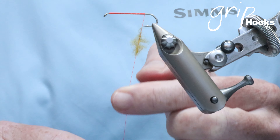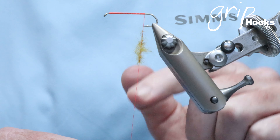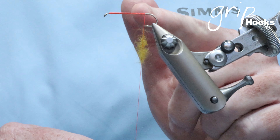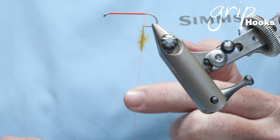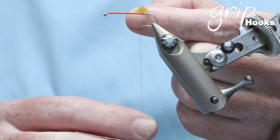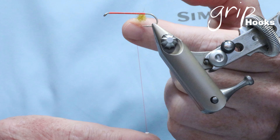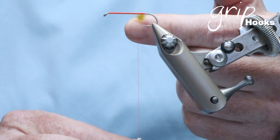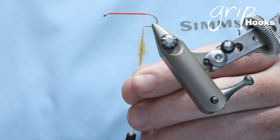Grab the bobbin and let go of your index finger — you'll see it will twist even more as those twists run up in between the dubbing. If it's still not tight enough, take your index finger on your other hand and run those twists up. If it's still not tight enough, give the bobbin another spin and repeat that process until it's tight enough. It will form a very nice little brush that works very well when you tie a thorax on a nymph, or when you want just one or two wraps on a collar behind a bead.